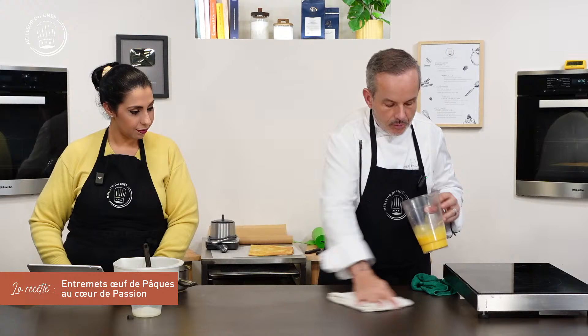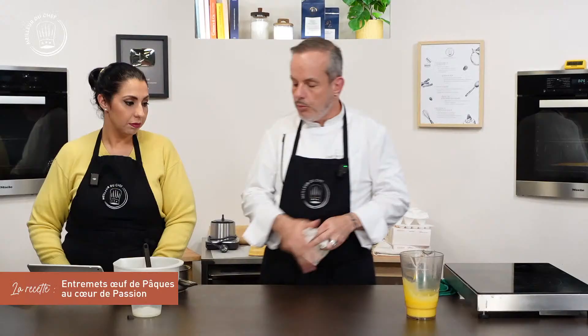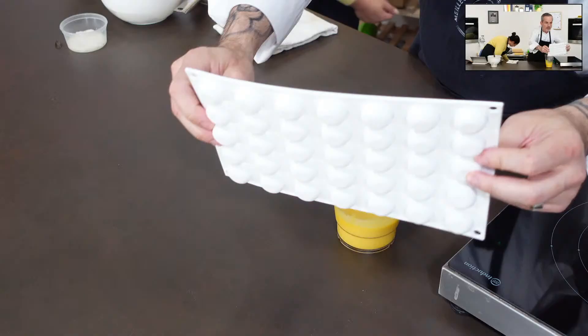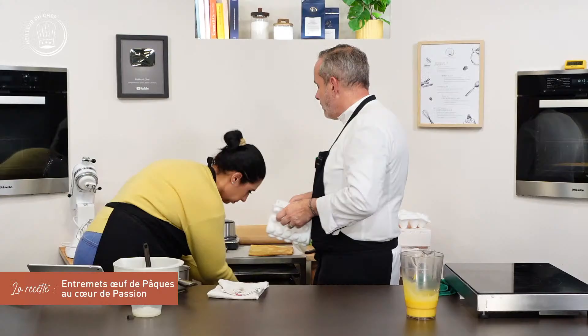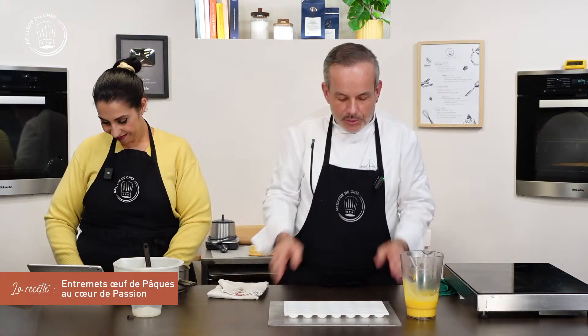J'obtiens donc mon crémeux. On va le mouler dans notre moule Microstone — en français, micropierre. On n'a besoin que de 12 empreintes puisqu'on fait 12 œufs, mais c'est compliqué de faire une quantité inférieure à ce soir. Donc on fait une plaque entière.